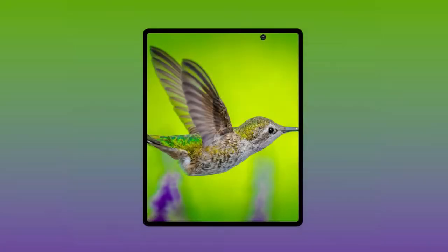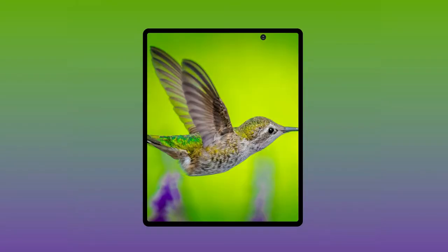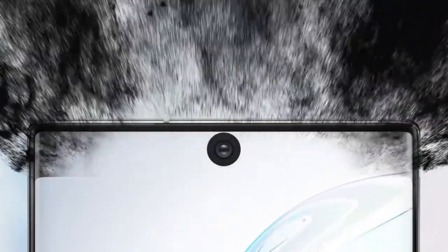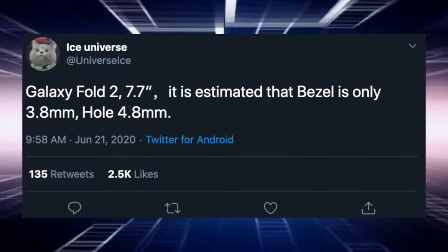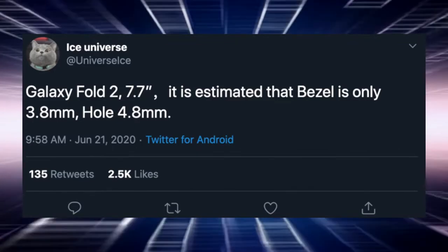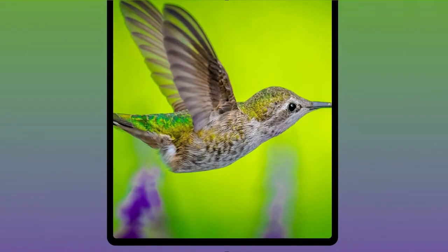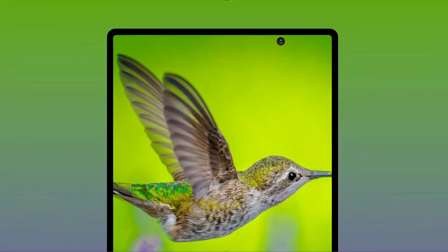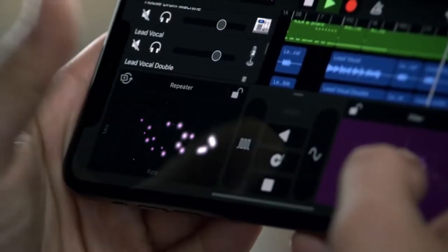The hole punch on the inner display is not as small as the one on the Galaxy S20 family or the Note 20 family. It has quite a large size — maybe similar to the Note 10's punch hole from last year. According to Ice Universe, the bezels on the Fold 2 are around 3.8mm, which makes them even smaller than the iPhone 11 Pro.